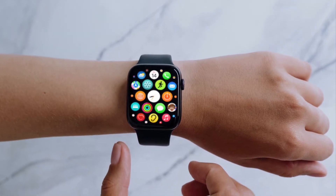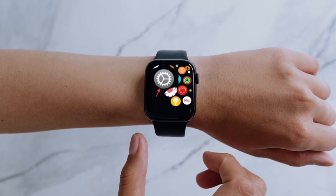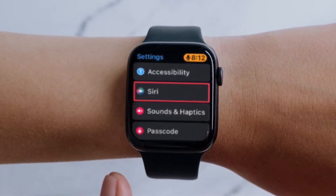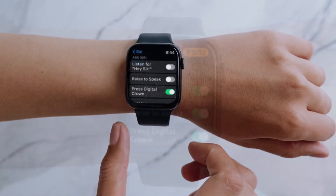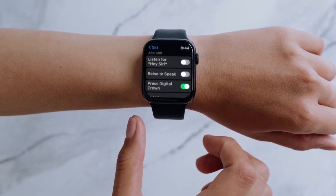First and foremost, press the digital crown to go to the home screen on your Apple Watch, and then launch the Settings app on your Apple Watch, and then tap Siri, and after that you have to turn off the toggles located right next to Listen for Hey Siri, Raise to Speak, and Press Digital Crown.